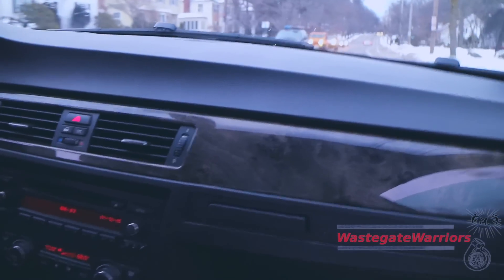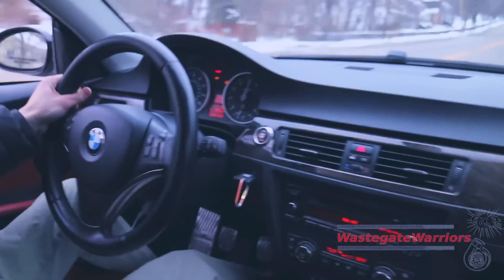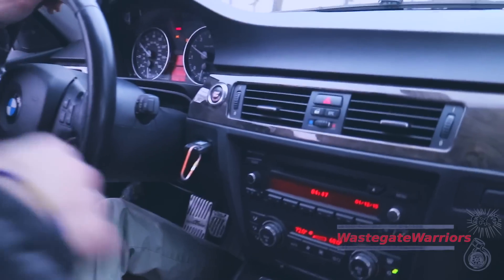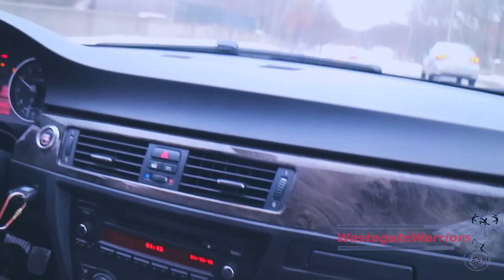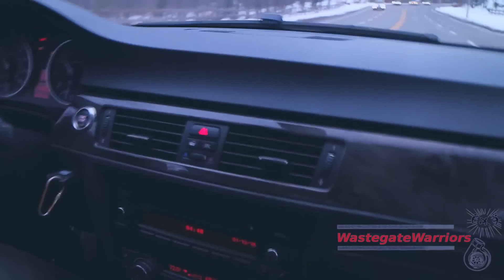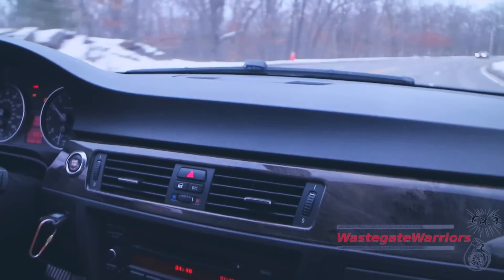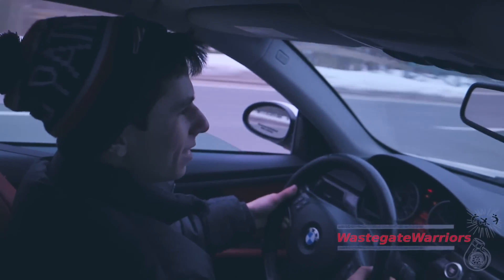We'll have a dash cam video out in the near future — stay tuned for that. Let's give it a little romp. Holy cow, you can feel that last pull all the way to redline — it's like a freight train. It's so much faster than the JB4. With the JB4 you'd have so much turbo lag and then it would just kick, but by the time boost hit you were almost out of gear. With MHD there's way more low-end torque. This is a game changer right here.